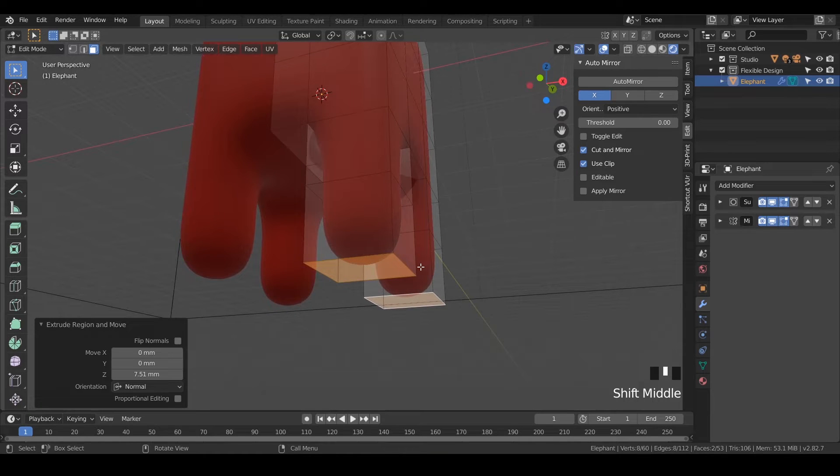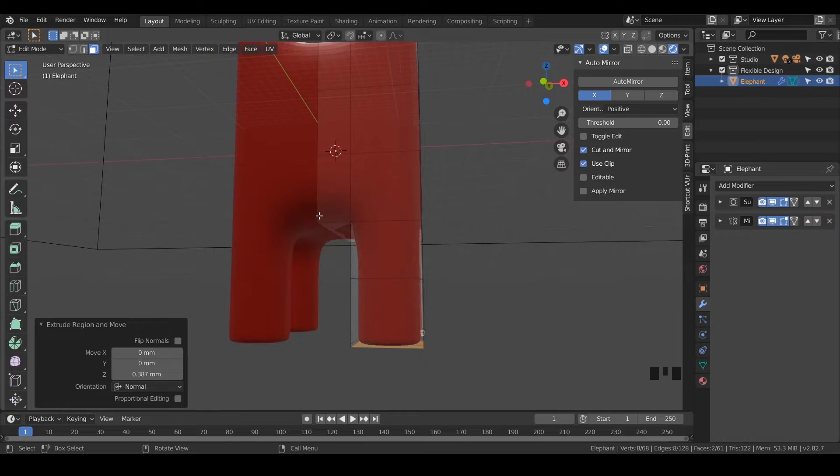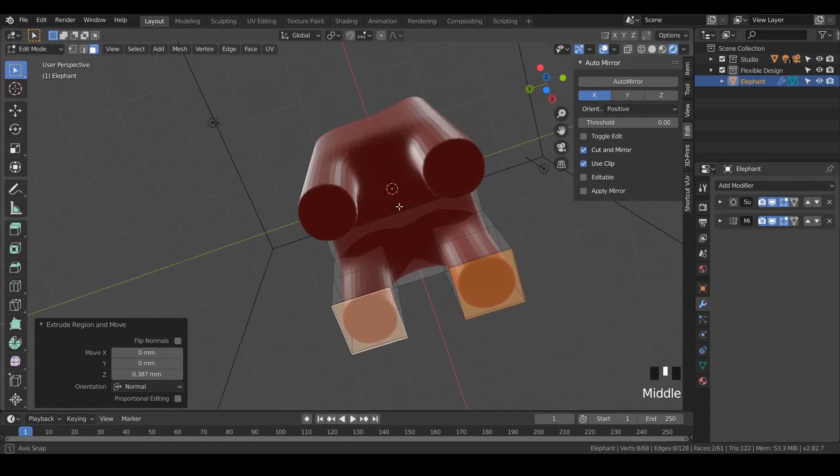We're going to make a tiny little extrude for the bottom of the feet, because it's really rounded right there. So if we hit E and just barely pull it down a little bit, it'll give us a nice flat bottom. Notice we've got these nice archways that will 3D print pretty nicely.